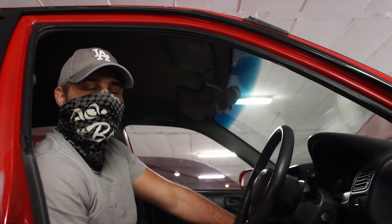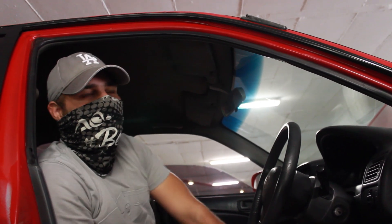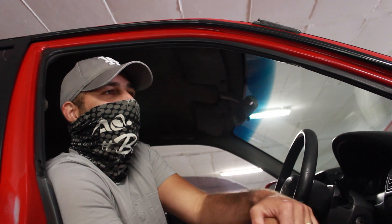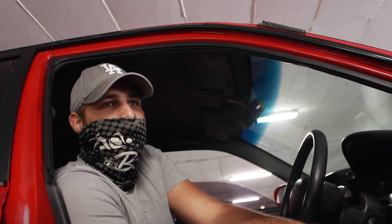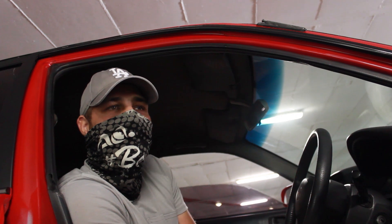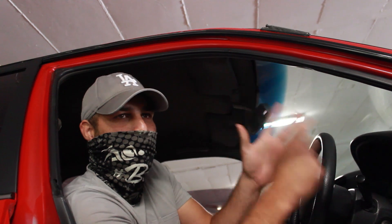Future plans: the motor is stock right now, but I'm looking at an aftermarket intake, a better branch, lightweight pulleys, and maybe a 76 mm throttle body. Then we'll go back for a retune to see what power the car makes. I want to put everything on at once before going back to the dyno.